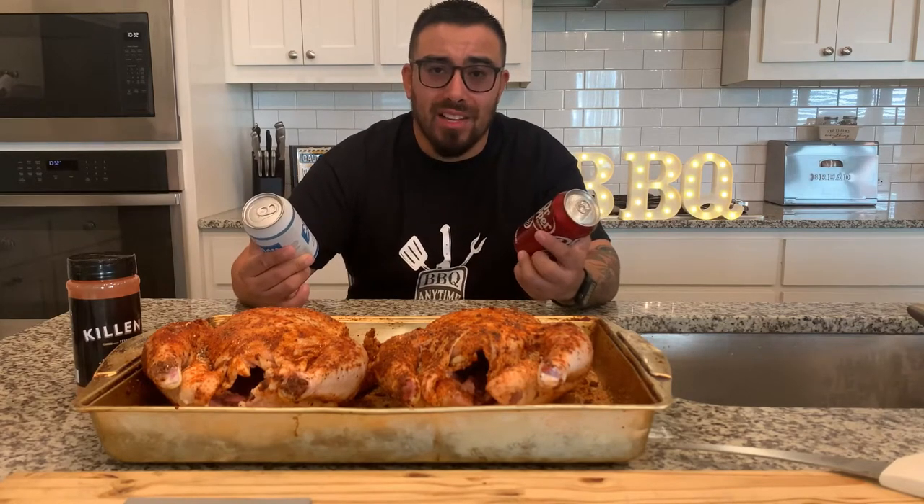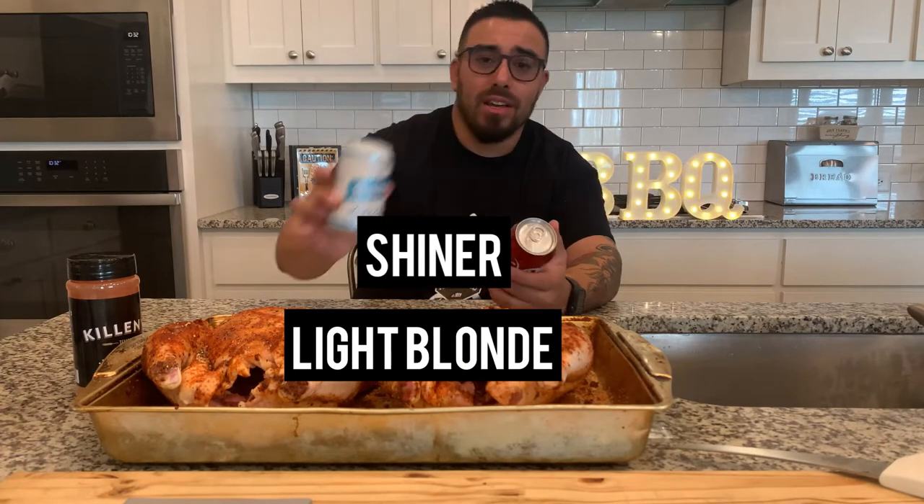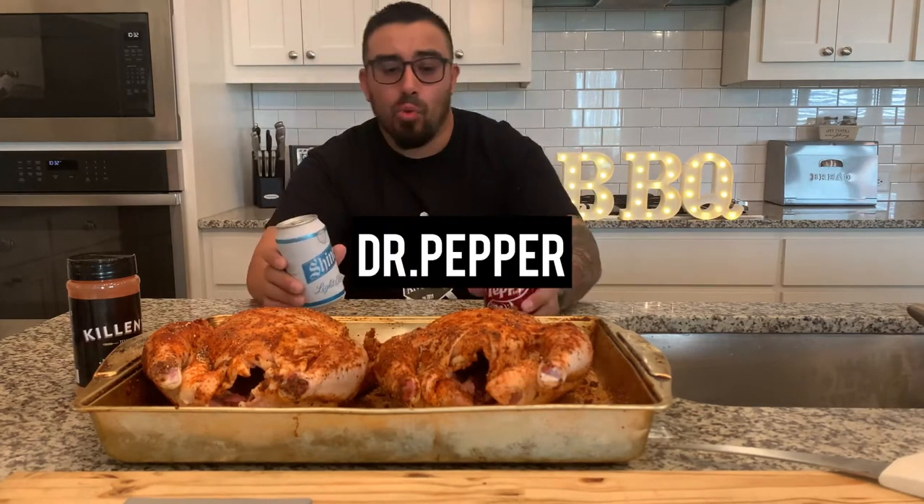Really for beer can chicken — any type of canned chicken — it's a preference as far as what you want to use as the liquid. I'm going to use Shiner Box Light Blonde today and also going to use Dr. Pepper. So one's going to have the Dr. Pepper, one's going to have the Shiner Box.